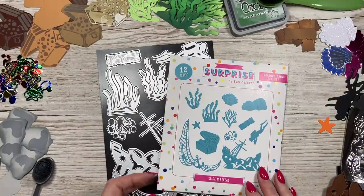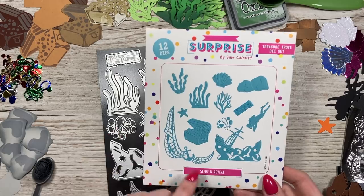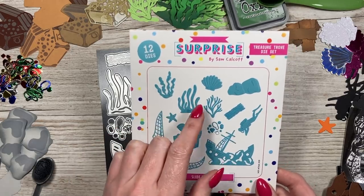Hi everybody, it's Sam here. Thank you for watching today. I wanted to show you how to put together and build the Treasure Trove die set.